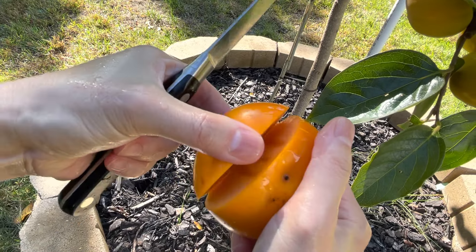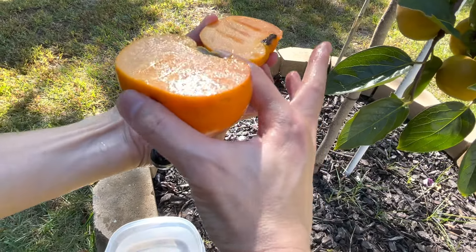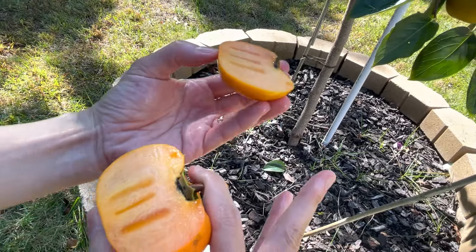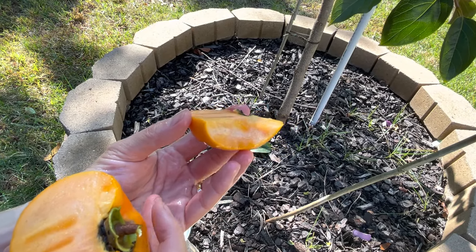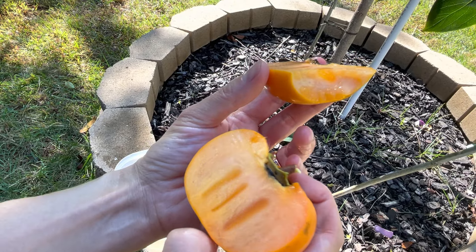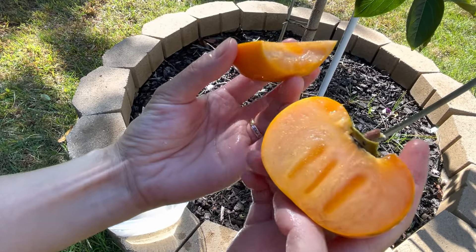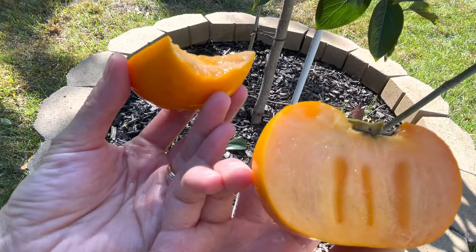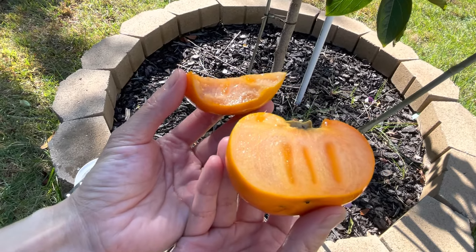Beautiful — all right, first bite! Mmm. Not crispy, a little soft, but very sweet. It's not super super sweet, but it is sweet and juicy. I really liked it. Well, it's my first persimmon and I'm very glad you are here to check these out and enjoy with me. I loved it.